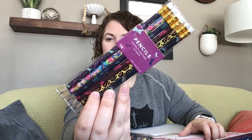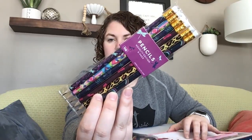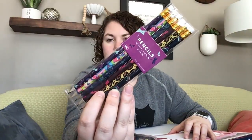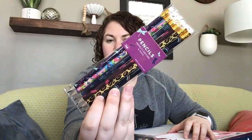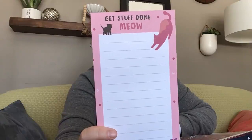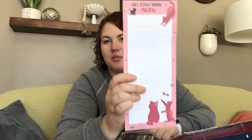The pencils are in a whimsical pattern. I see dragonfly, small world multi, star shells, cat's orchid, leopard, and then a pencil with the rainbow navy. And it says 'Get stuff done meow.' That's pretty cute. I'm not a huge cat fan, but I will definitely use this.